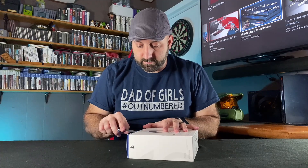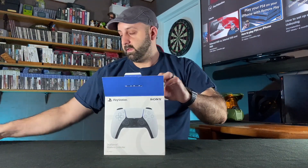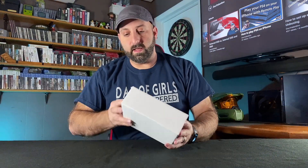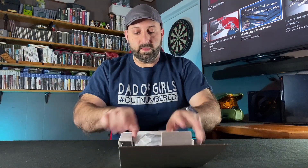Got this little sticker right here. Let's go ahead and open it up. Inside here you're going to have a plain white box, which is a little bit of a puzzle — I guess not. There we go. And it's just laying in here. You got a little pamphlet here. And then inside the foam, you have a DualSense controller.